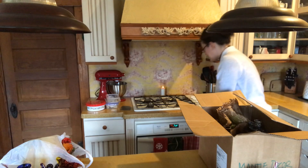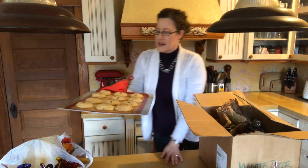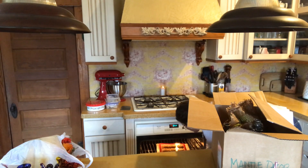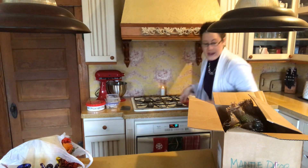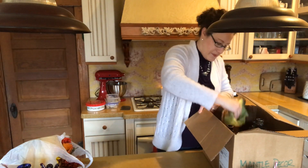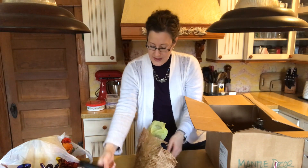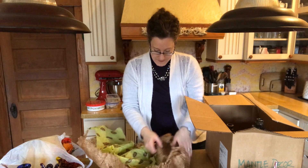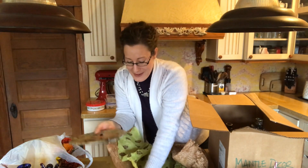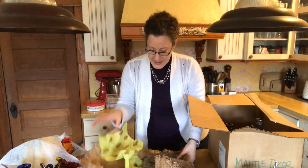My ten-minute timer went off so I checked on the cookies — they look slightly golden and I'm going to give them one more minute because I like the edges to be a little darker brown. Back to decluttering: I'm getting rid of the birds. Then I found something wrapped up that we bought on our honeymoon in Mexico — it's a mask. At the time we wanted it, so I'm fine keeping it, but I don't want it out right now.